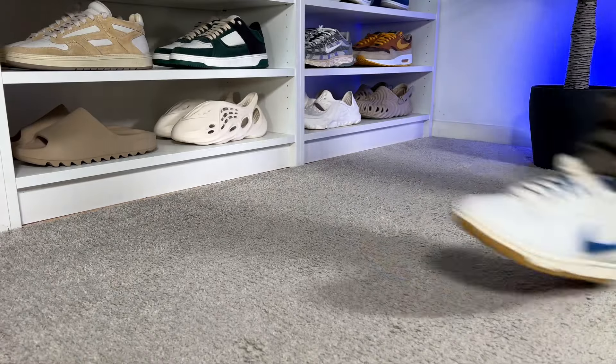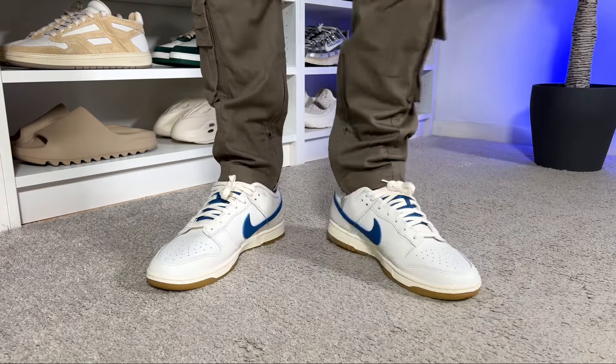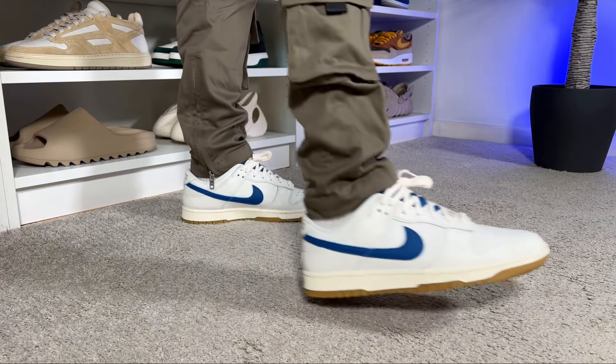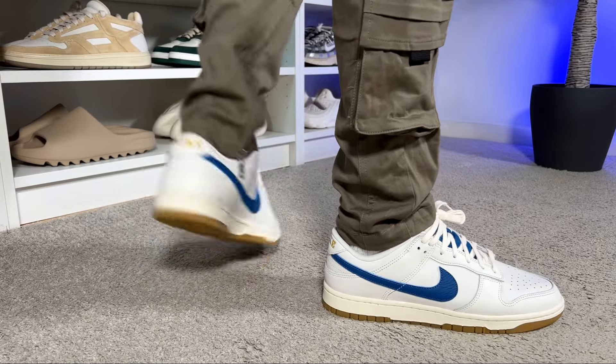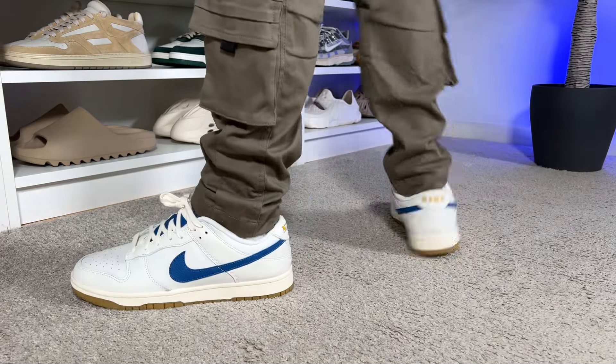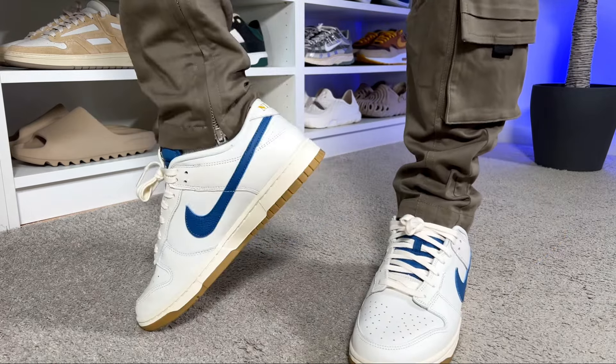For sizing, as I have skinny feet I always go half a size down in this Nike range and this one fits me just fine. If you have normal feet you can stick with your true size. If you have wide feet, I would suggest going at least half a size up to make sure this one isn't too tight.